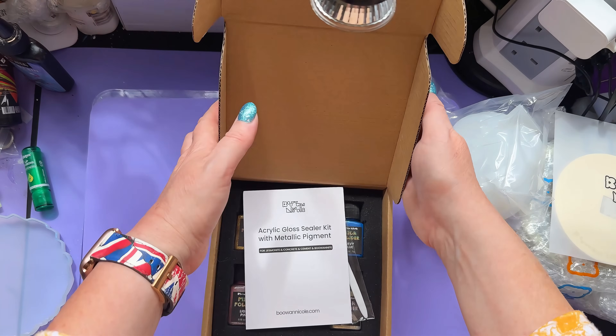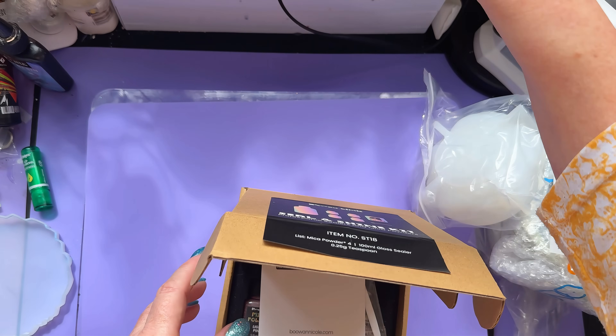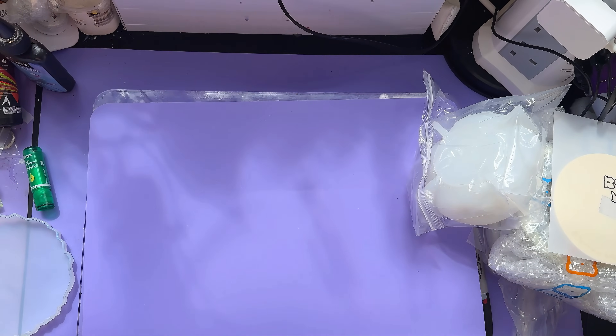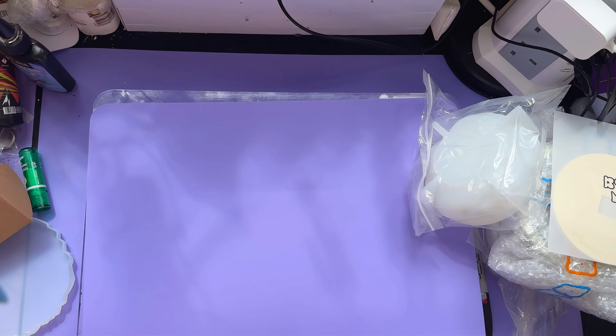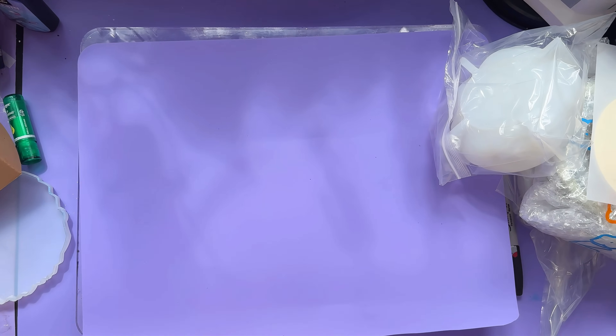We're going to try this. Watch on if you are as intrigued as I am. What we're going to do: we're going to make ourselves a candle, make ourselves a pot, and then try this — put that shiny finish on it and see what happens. Interesting stuff! Let's get sorted.